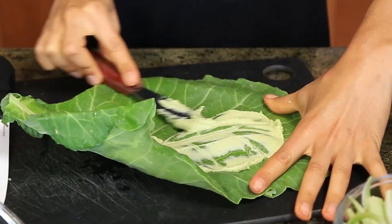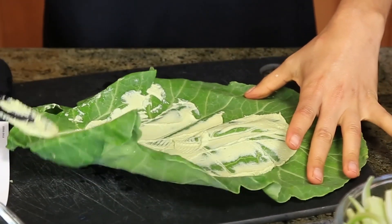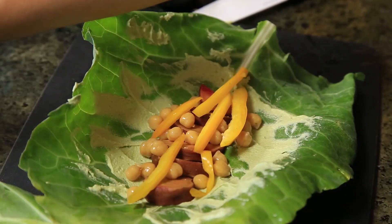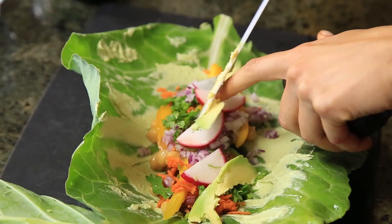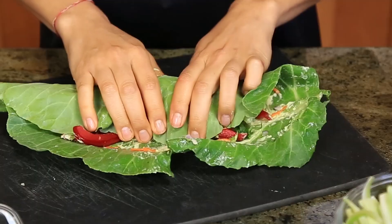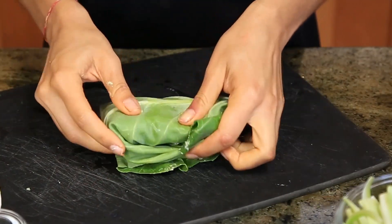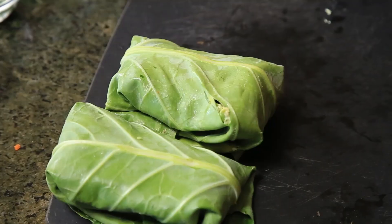First I put a tablespoon of my zucchini tahini dressing — it's like a zucchini hummus, and the recipe is on my previous video. I'll leave the link in the description. Then I put some garbanzo beans, red and yellow bell peppers, shredded carrots, cilantro, avocado, serrano pepper, salt, and lime juice. Then you fold the sides in and roll it into a wrap. Doesn't that look so pretty?